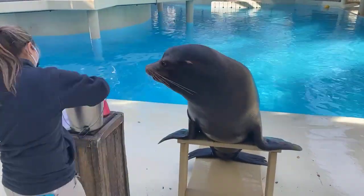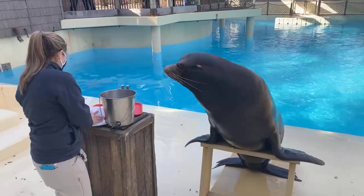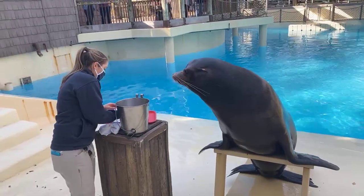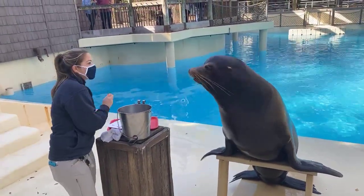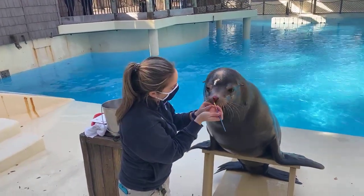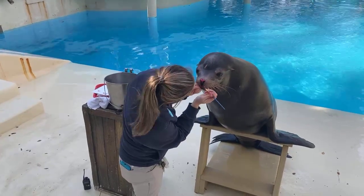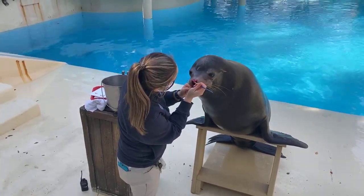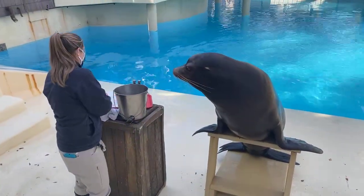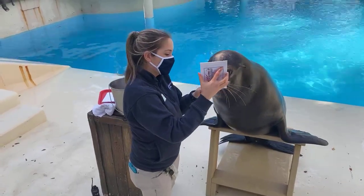What's really important about this behavior that a lot of people don't know is that it also conditions our animals to novel things — things that are touching them, going above them, especially the canvas. Because sometimes when the vets come, they have lots of different equipment, and sometimes they need to do something new. All these different types of behaviors help us prepare for the unexpected, especially when something is needed medically.